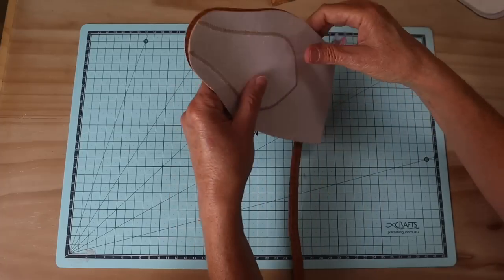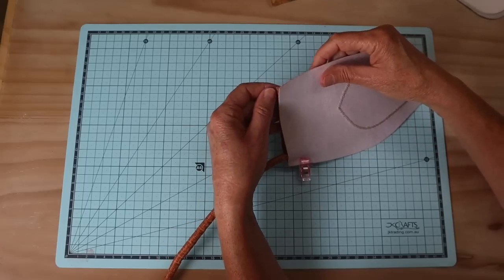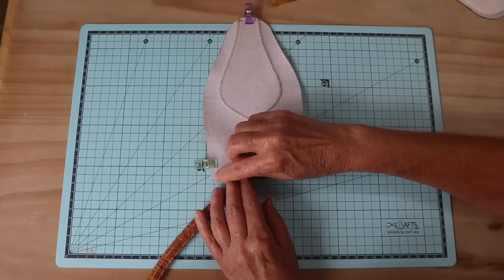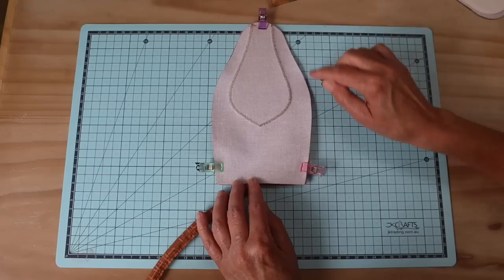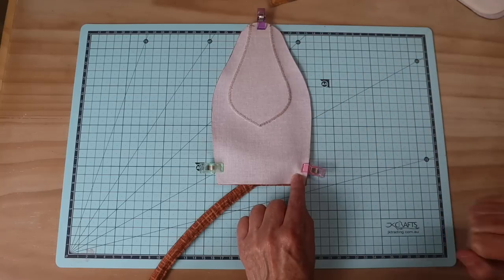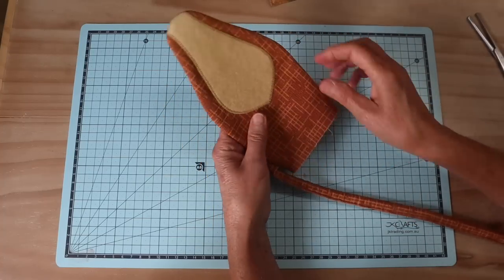Line up the top section and make sure you don't capture that tail in the seam - let it drop out the opening. Clip all the way around and sew a four millimeter seam allowance, back and forth on start and finish, right the way around. Sew that seam again and go over the junction where the tail is incorporated an extra time to make it really secure. Then turn it through and use a knitting needle to push out all of the curves. Roll out all of those seams between your thumb and fingers so you've got that beautiful shape.